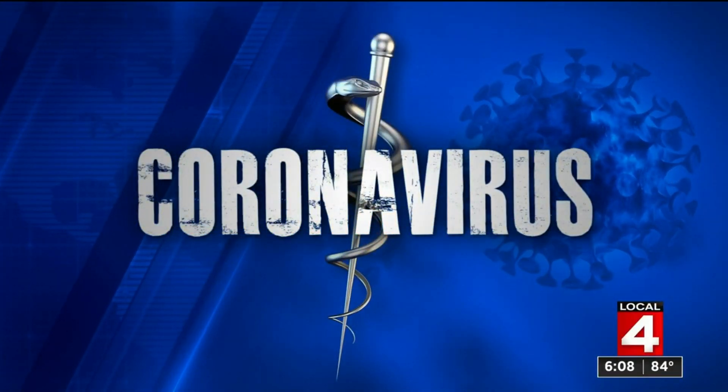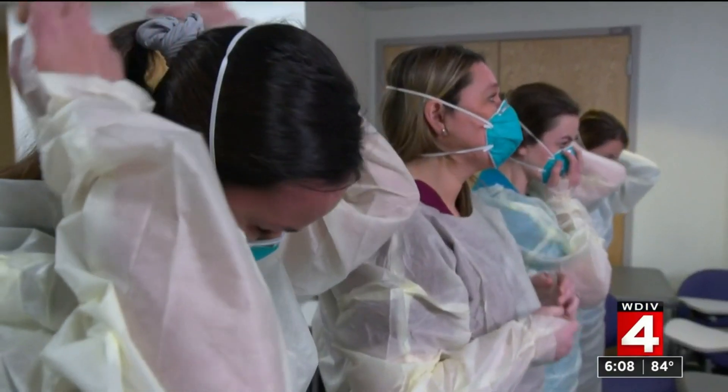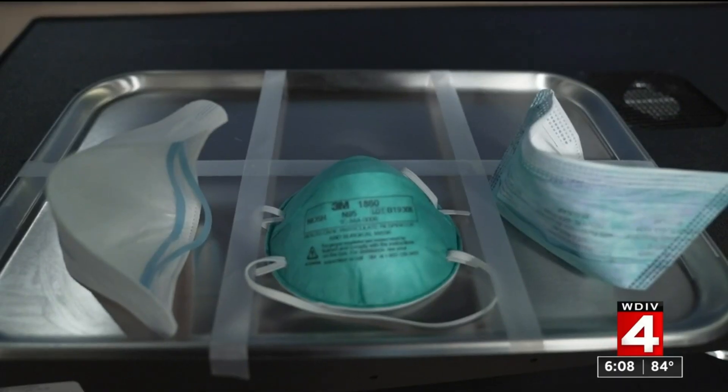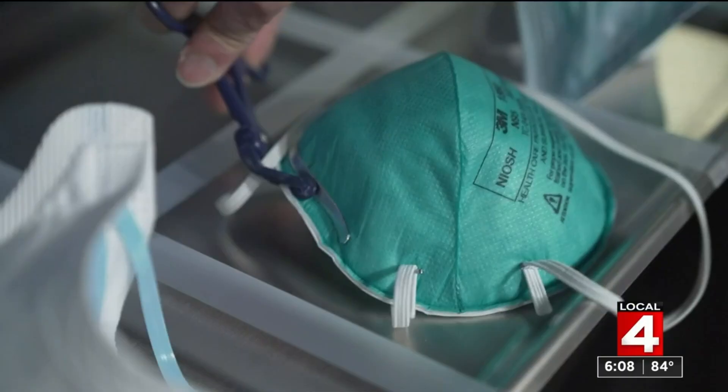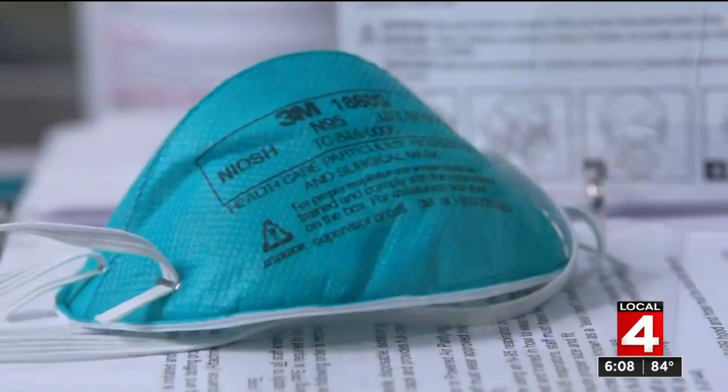The effectiveness of masks can vary quite a bit depending on how they are made and what they are made of. N95 masks are what healthcare workers use to protect themselves, but what makes them so much better? Dr. Frank McGeorge spoke with the inventor of the special filter layer to find out, and his advice for making masks at home.